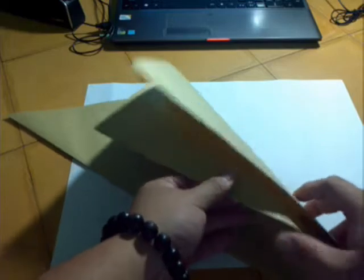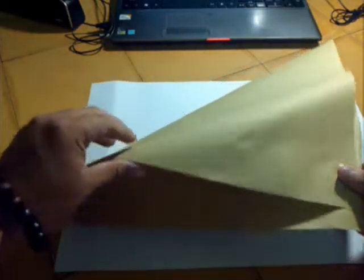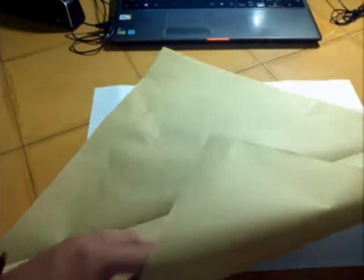Ok, this is the video about the Angel Fist instruction. I start with a square paper with the size 30 x 30 cm. Ok, now we begin.